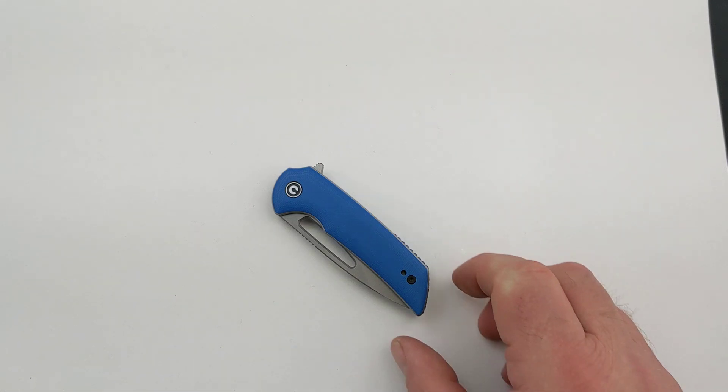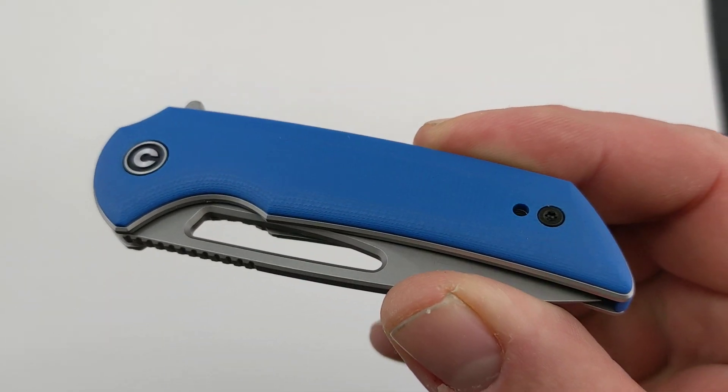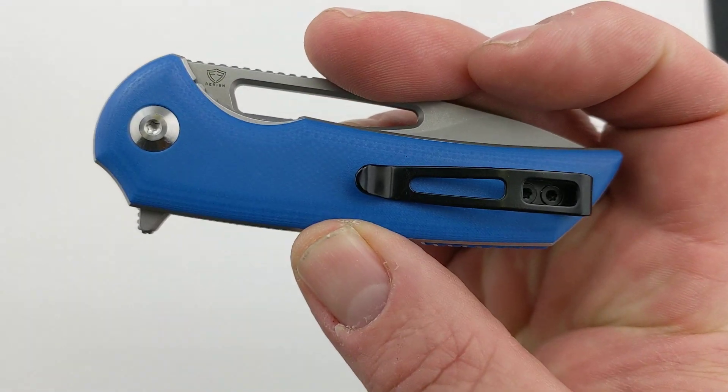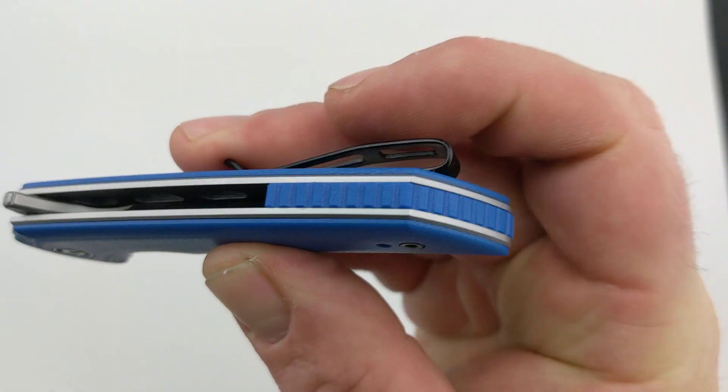Hey guys, today I wanted to bring you the Blue Odeum from Civivi Knives. You'll notice first off that this has blue G10 handle scales. It has gray stainless steel liners, and then it has a blue G10 back spacer right there.